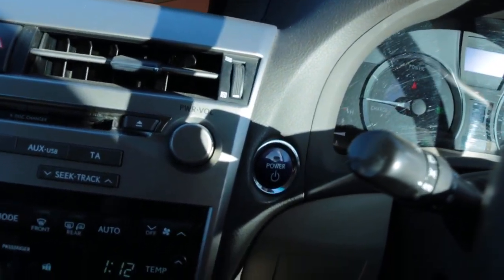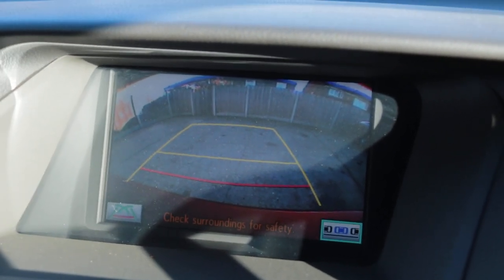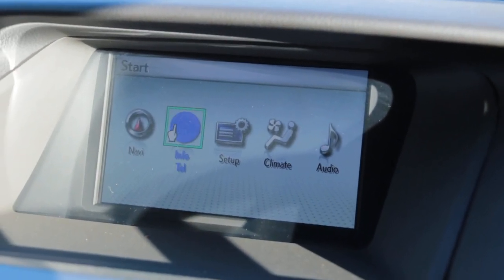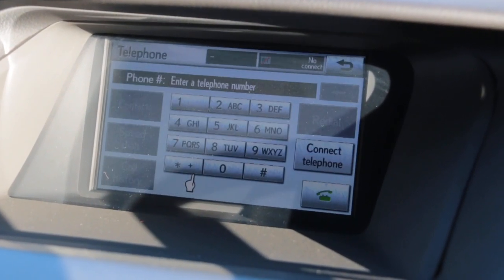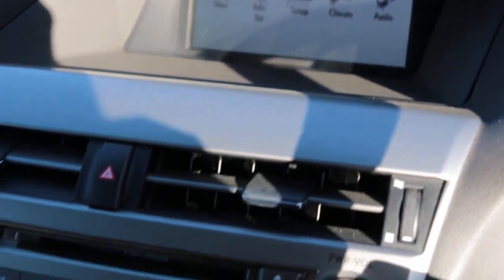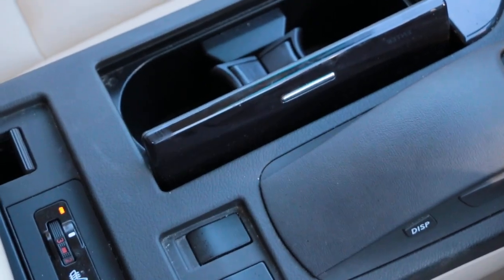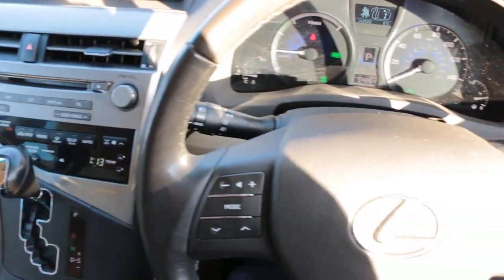The car has push-button start, satellite navigation, reversing camera, telephone Bluetooth connection, 6-CD changer, automatic transmission, two central cup holders, heated seats, and a multi-function steering wheel.